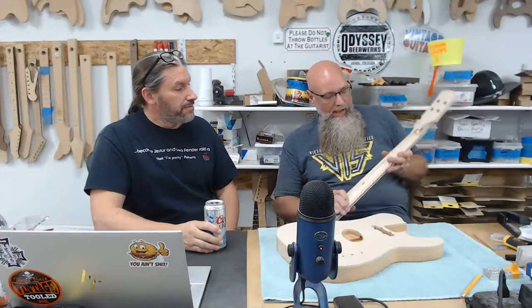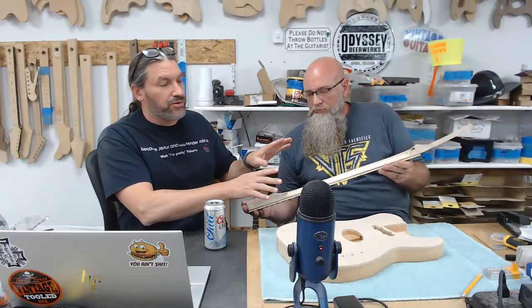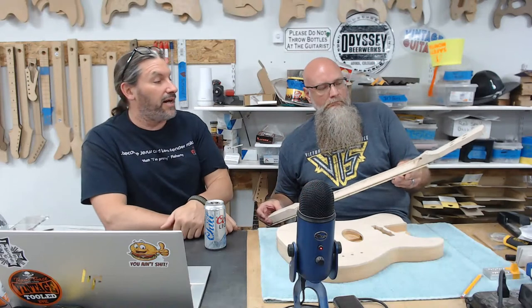Ben worked a bit longer because he was ahead, and he has mahogany — you guys have maple necks, and maple is way harder than mahogany, plus your necks are longer. Tomorrow we're going to get it all smooth and streamlined and it's going to look like the genuine article. All this rough stuff will be gone. People sometimes say 'I've never made a neck, how am I going to do that?' but it's easy.